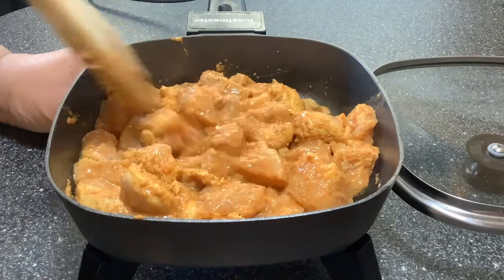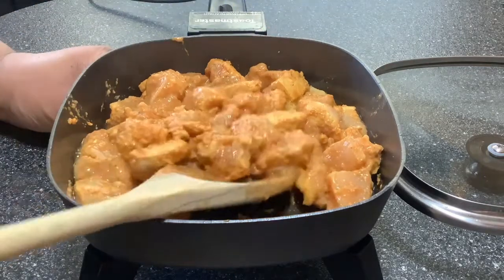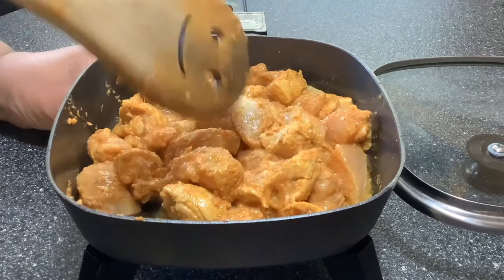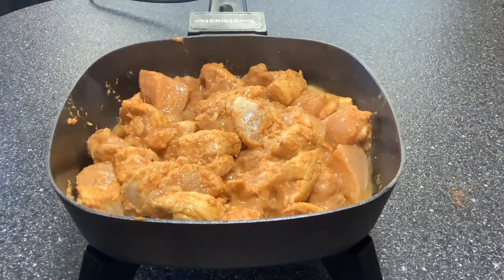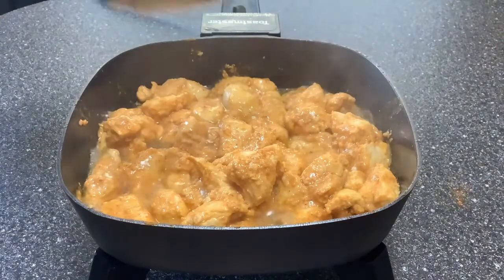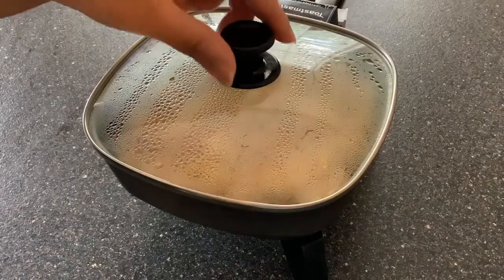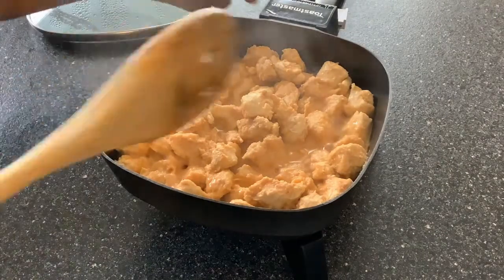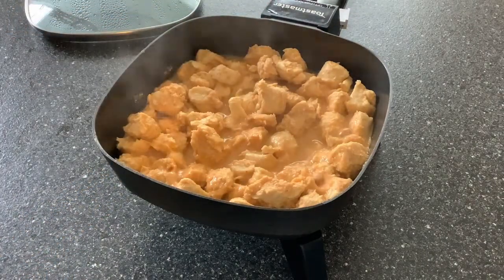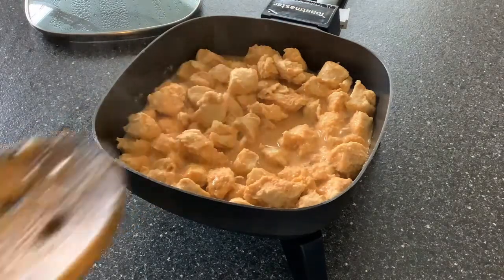I'm not going to add any water in this chicken because we have added yogurt and the chicken will also let out some water. But if you feel the chicken is sticking to the bottom of the skillet, you can add a couple tablespoons of water. Now I'm going to cover this and allow the chicken to cook thoroughly. Our chicken is cooked and as you can see there's a lot of liquid here — this has come from the chicken and yogurt, we didn't add any water. We'll be using this sauce to spread on the pizza, so I'm going to remove the chicken pieces now from the sauce.